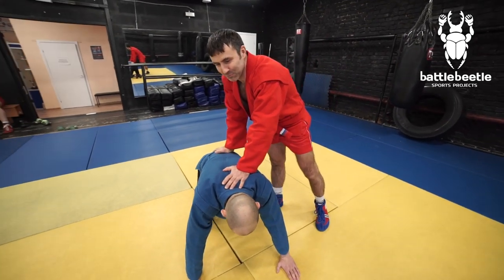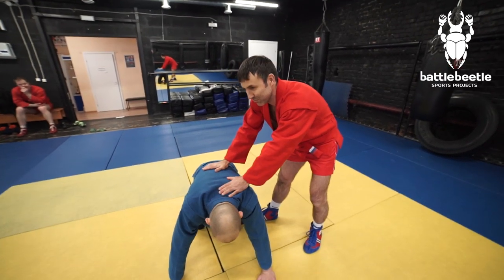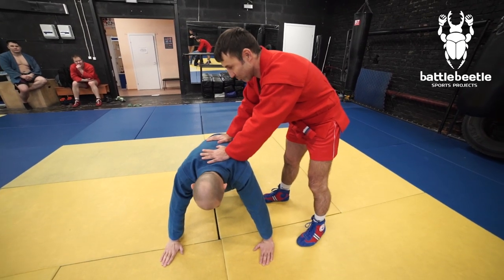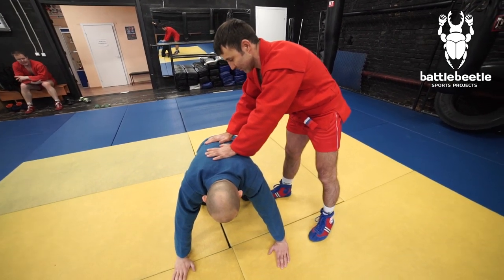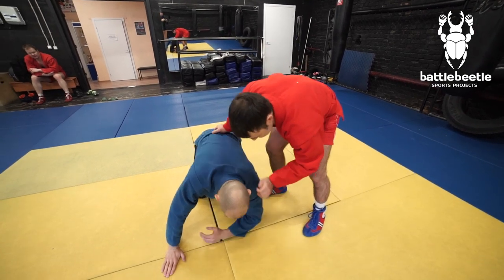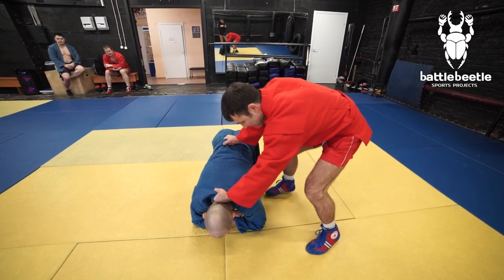We'll take a chance to ask Alek to teach some ground technique. We'll go over the shoulder knot submission, also called the arm canary — the name varies by region. We start in the position where my opponent is defending, basing on his knees and elbows. First, I have to pull him to make him base on his palms.